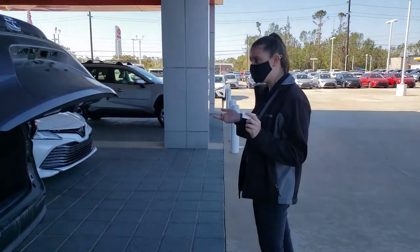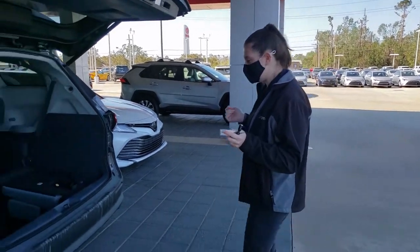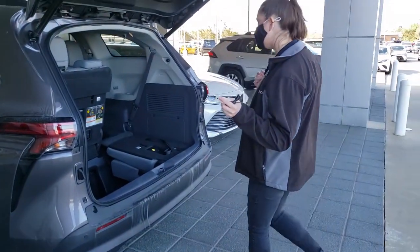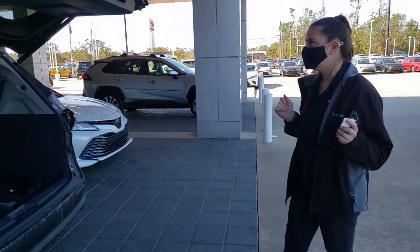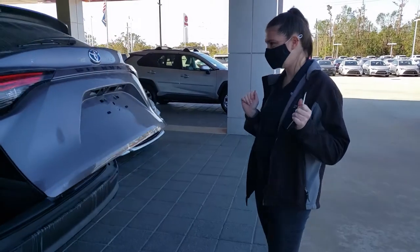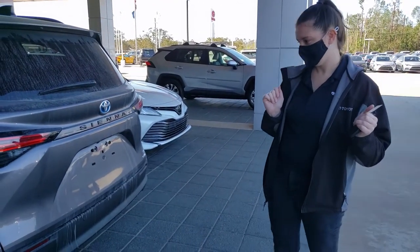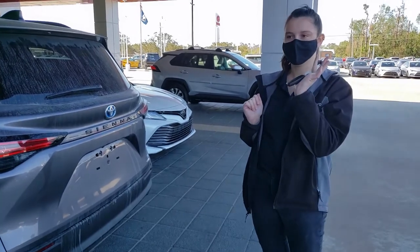Once the trunk is open, you can of course do it the same way to close — and try not to kick your car. Now keep in mind, don't hold your foot underneath it, don't swipe it underneath if it's not working, and you need to have your smart key with you.